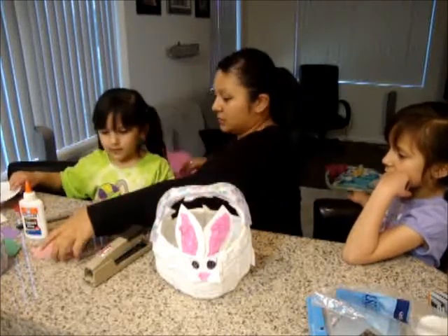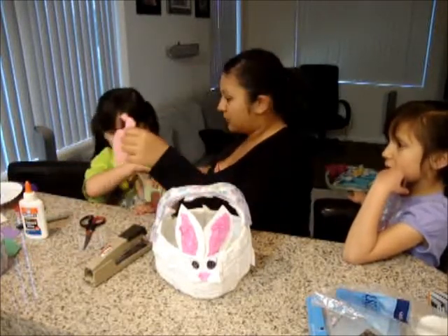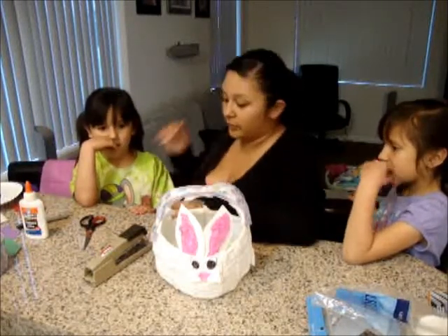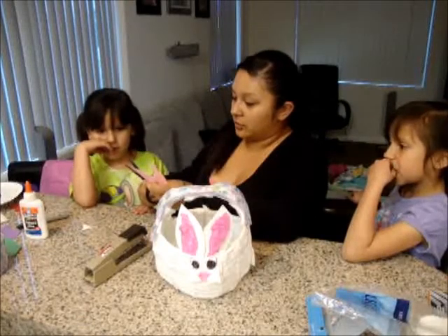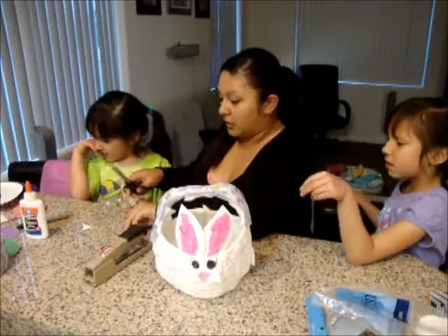Maybe I should do a piece of this one — it'll be a different type of pink for the tongue. We can cut the bunny's tail off — then he'll cry!